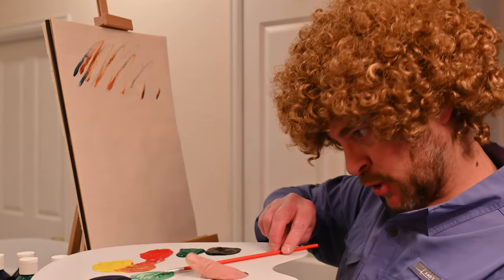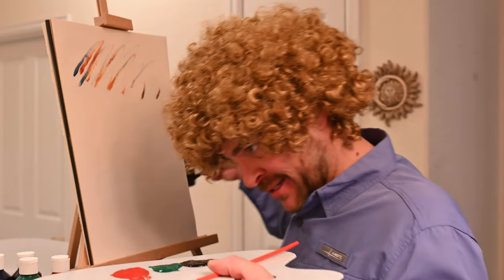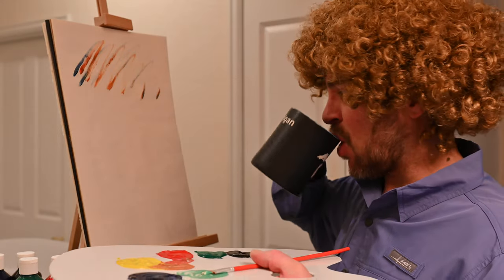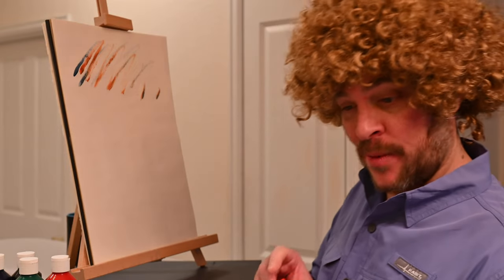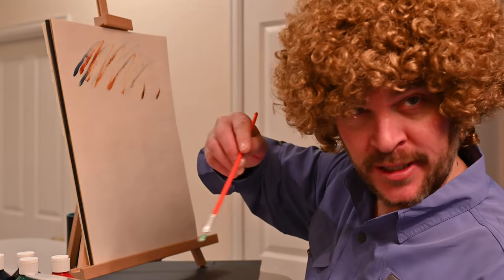I think I hear my rum calling. I'm just going to set my paintbrush down and have another little sip of my coffee. Now we're ready to do some happy trees and it's a good day to be alive.